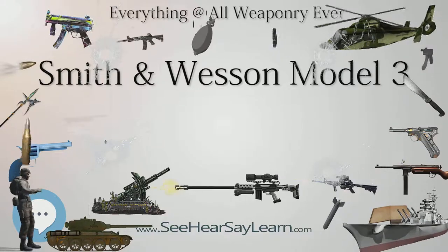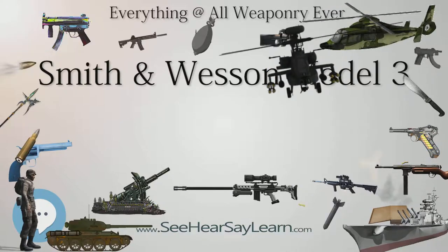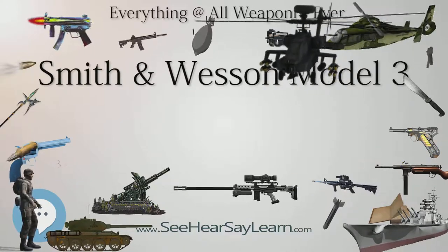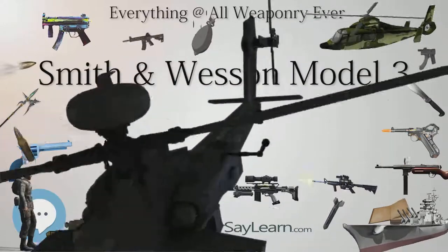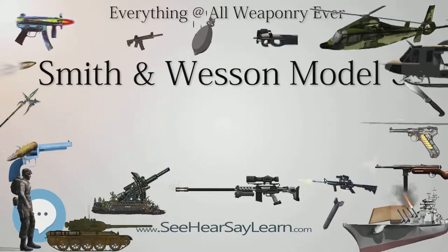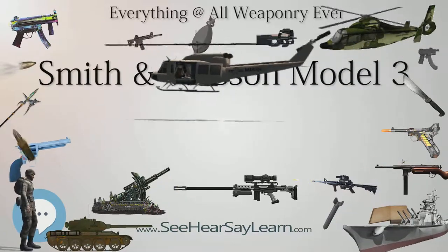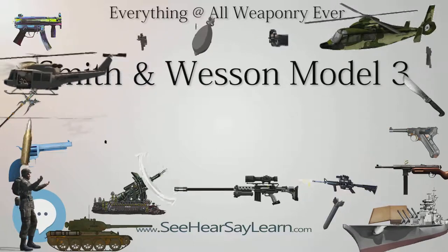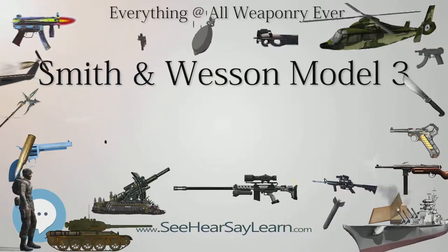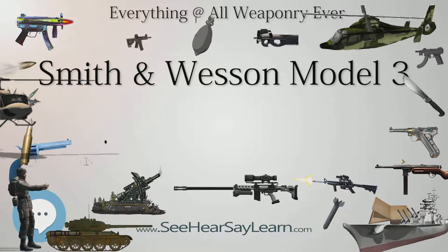Clint Eastwood's 1992 film Unforgiven features a character called the Schofield Kid, played by James Wolvett, named after the Model 3, his weapon of choice. In the 2007 film 3:10 to Yuma, Charlie Prince, played by Ben Foster, carries two Smith & Wesson Schofield Model 3 revolvers. Cyrus Douglas, friend and companion to Mycroft Holmes, carries one in the book Mycroft Holmes by Kareem Abdul-Jabbar.